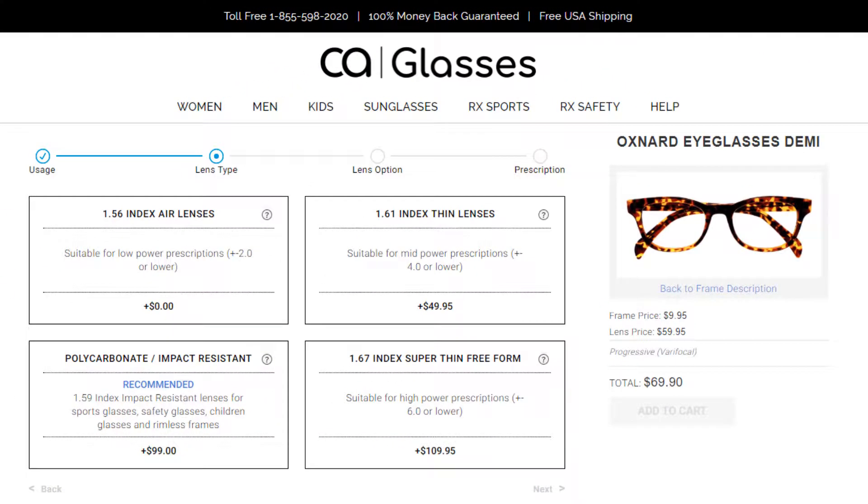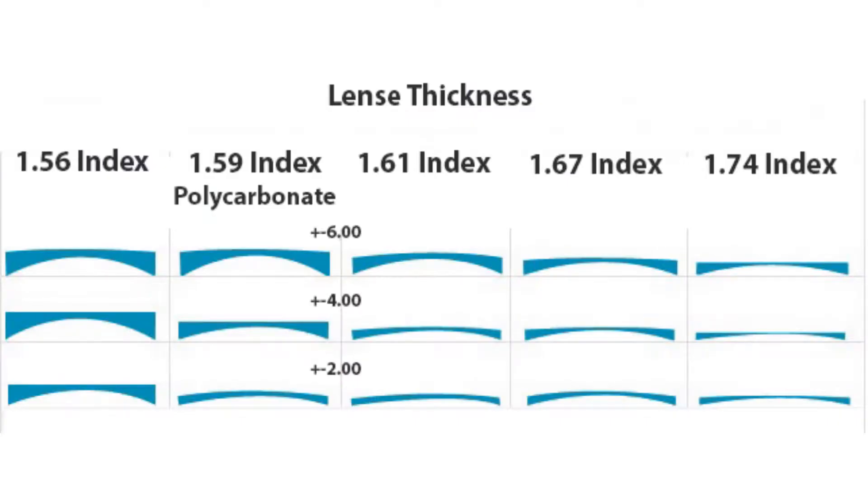In this step, you will choose the lens thickness. The lens thickness is represented by an index number. Here is an illustration of the relationship between lens thickness and index.